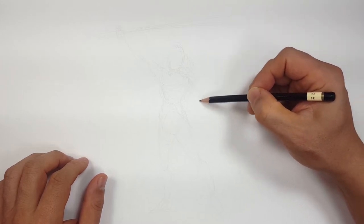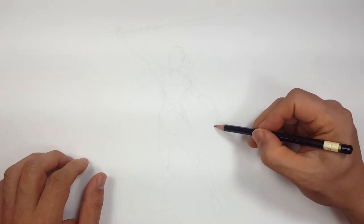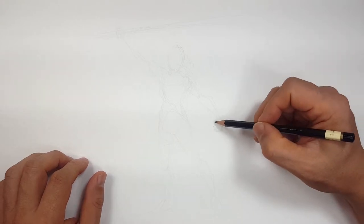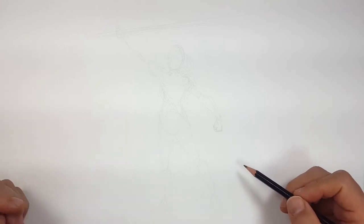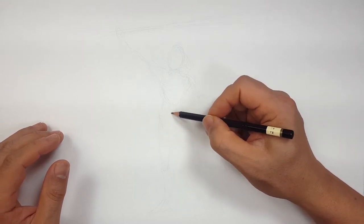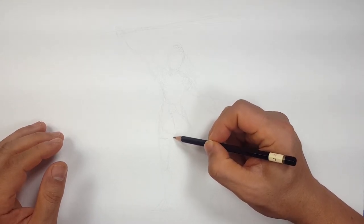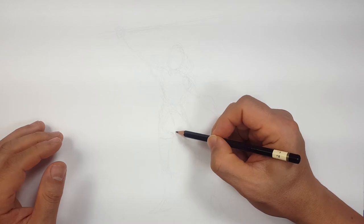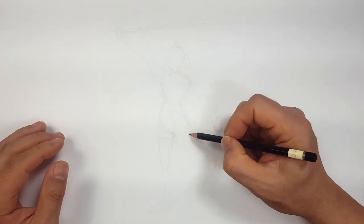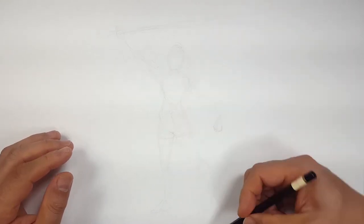I'm going to draw her hand up like this and I'll probably just make it to a fist over here because she's strong and ready to fight. That looks about right position-wise. So I can now start to add details. I say this a lot — you don't want to add your details until you get the entire thing blocked off or the position set, because you don't want to start with the face and find the feet are off the page.